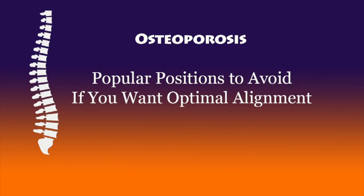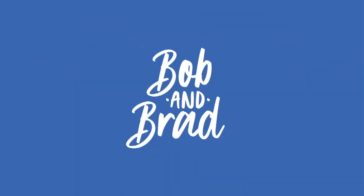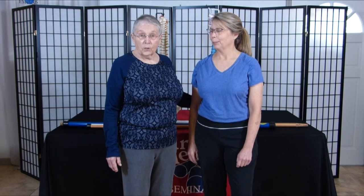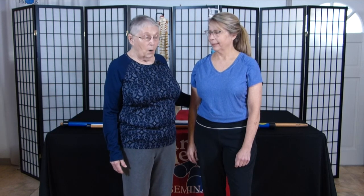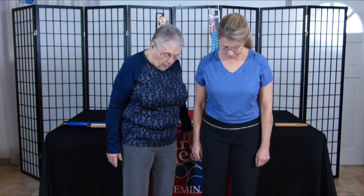Bob and Brad, the two most famous physical therapists on the internet. Hi, I'm Sarah Meeks, and I'm here with Christina to help demonstrate what not to do for postural correction, and the ways that people try to support their body when they're in standing posture. Christina, if you'll come into your Better Body Alignment, we'll go through this.